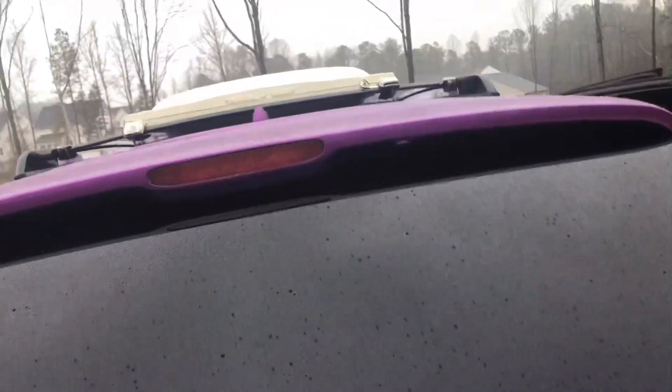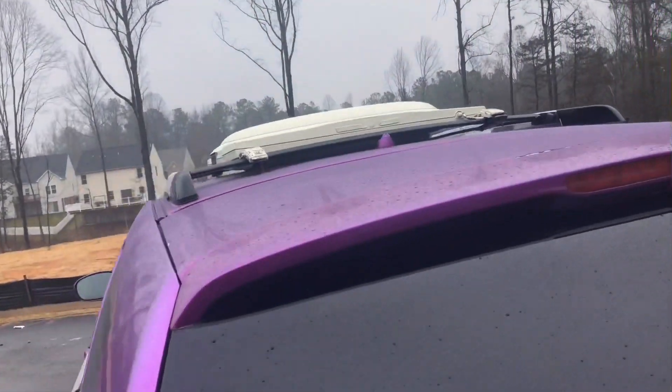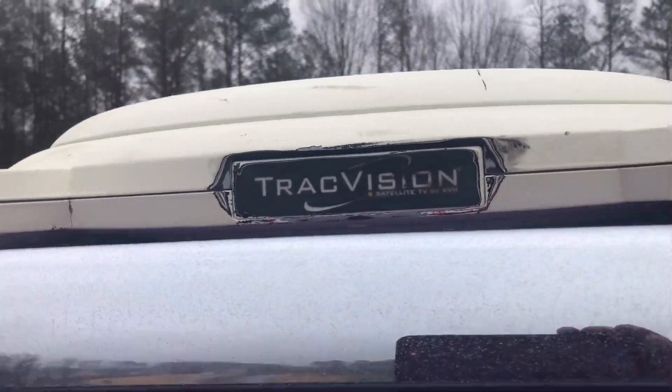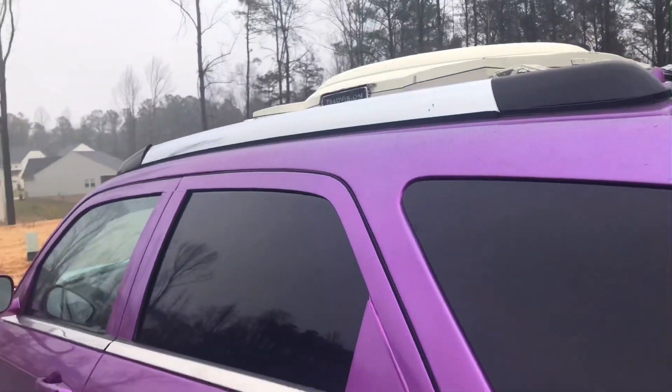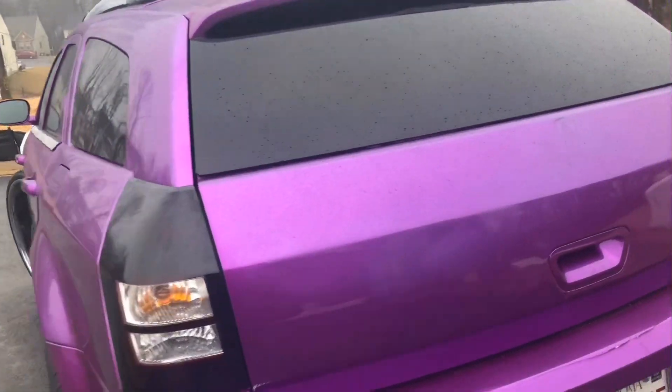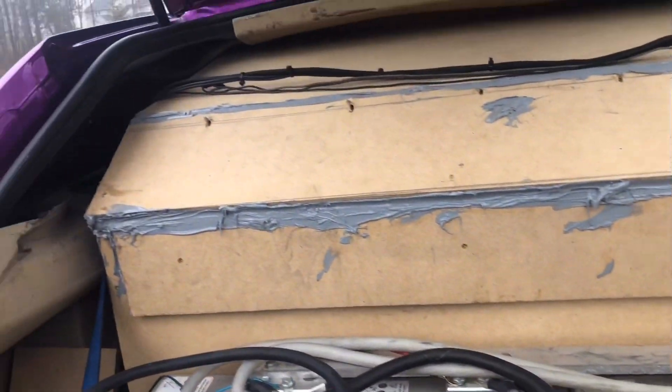I'm doing basically everything myself. I have a satellite dish — it actually does work. It is a working satellite track division, so I can watch TV while I'm driving, or if my kids want to get in. This is not all finished.